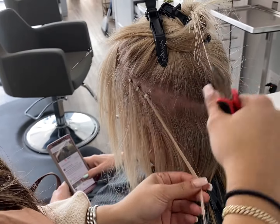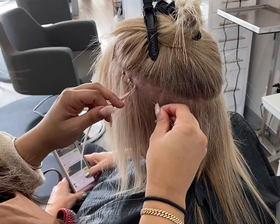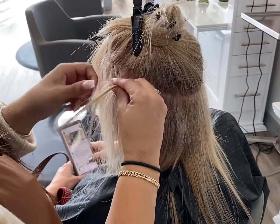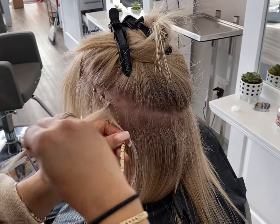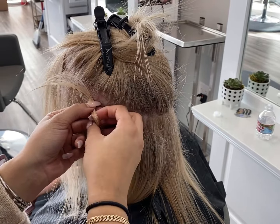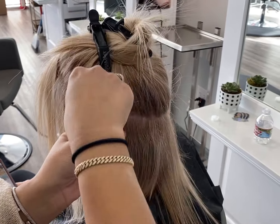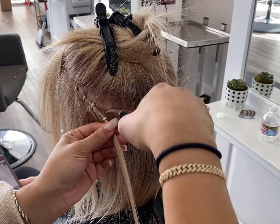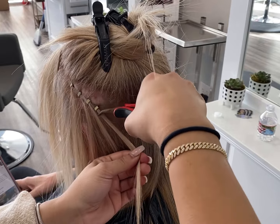I'm sorry if my background is so loud — my dogs are just super excited to be out of the house; I just got home, so they're making all kinds of noise. But basically, we're doing the waterfall extensions. Here's a little quick tutorial. If you want the full step-by-step video, I have it uploaded on my YouTube page, so go ahead and check that out. Don't forget to follow me on my social media — my salon is champagne__hair__studio on Instagram, and my personal is champagne__hair__extensions.